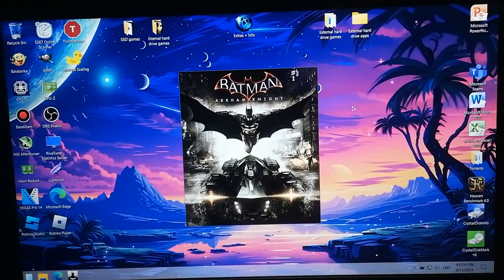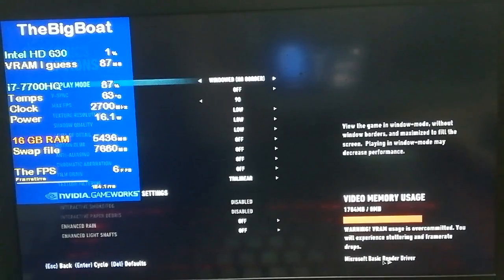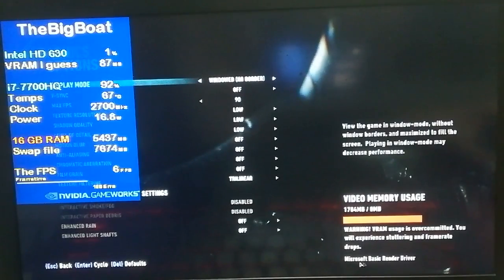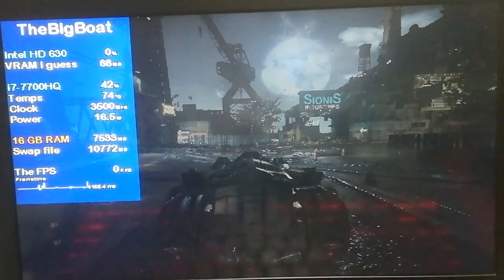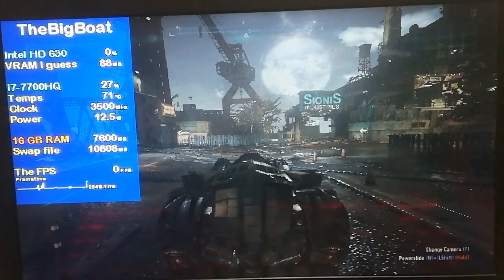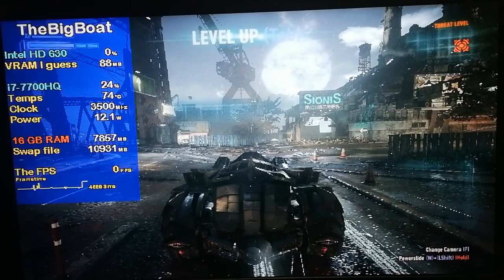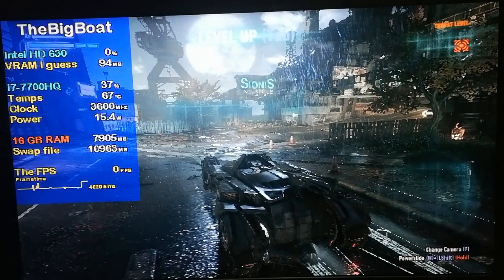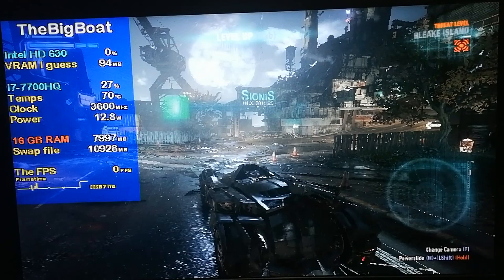Unless you have an old version of the game, what happens when you try to run Batman Arkham Knight on Intel HD or UHD graphics is you either get an error after the splash screen, or the game runs using the Microsoft render driver — meaning the Intel HD graphics are just chilling while the CPU does all the rendering. We're getting 60 FPS in the main menu, which is 6 times more than I expected. In-game, however, we might as well measure frame rate in seconds per frame. The fact that this 7th Gen i7 can render Arkham Knight alone without dying is impressive, showing just how capable the 7700HQ really is.